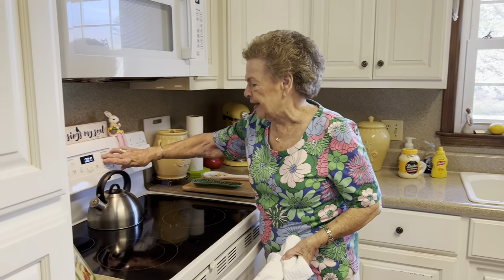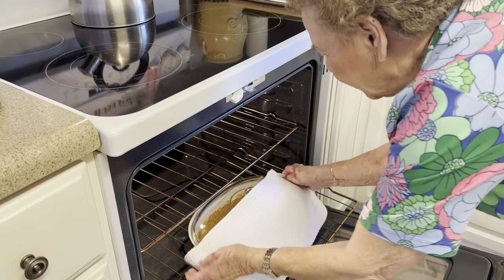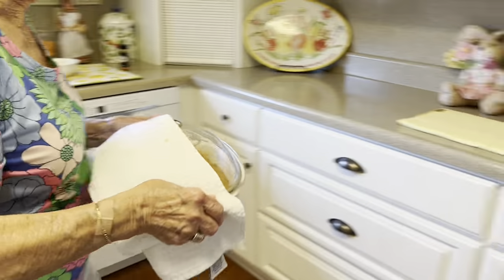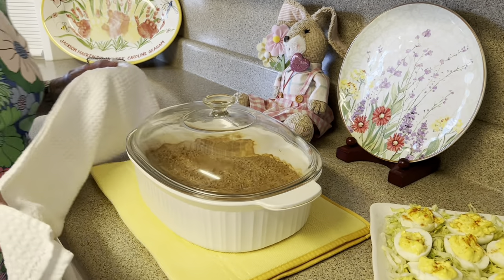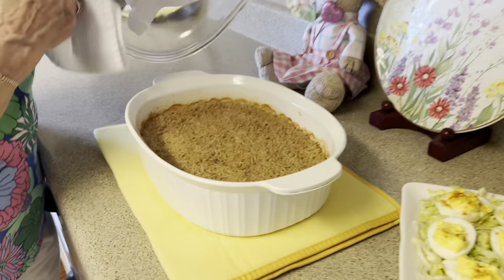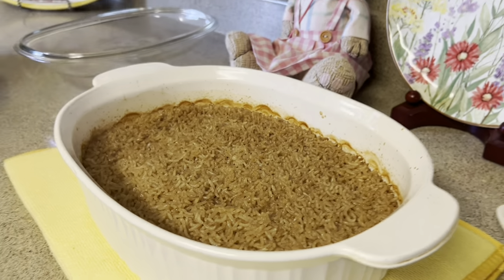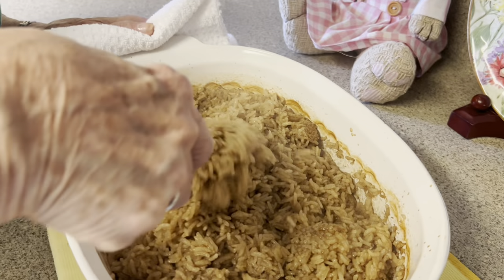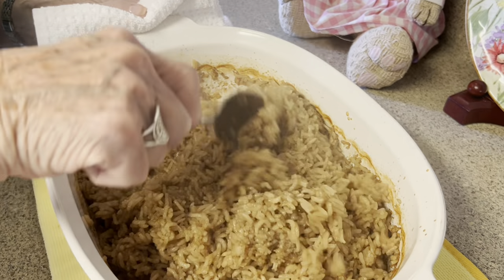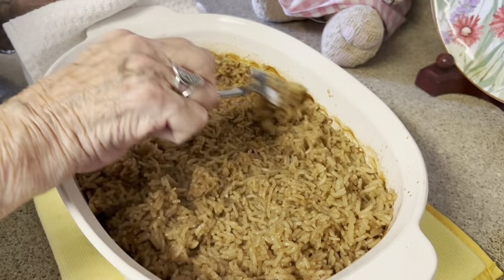That sound we all wait for — the magic sound. Time is up! We're going to get this out of the oven. Woo! That is beautiful. I wish I had me a big old slice of ham to go with it. Oh y'all, look — that smells so good. You'd be proud to have that on your buffet. Now, before I serve this, I always just kind of fluff it up a little bit — just make it look plump. Oh, it smells so good, y'all. Oh my goodness. Wow.